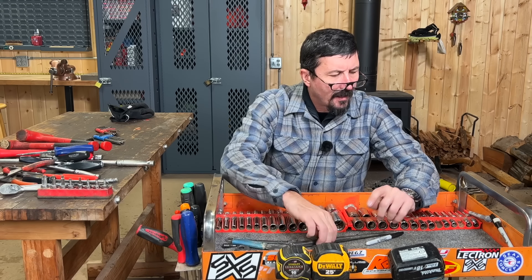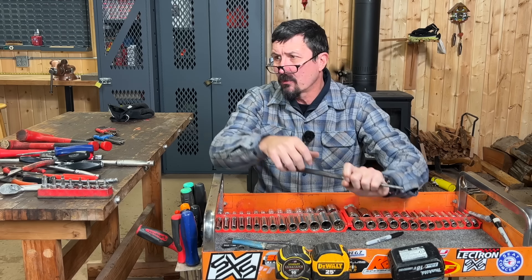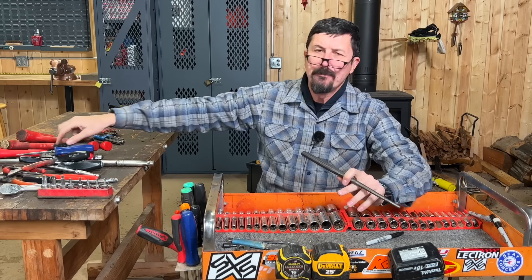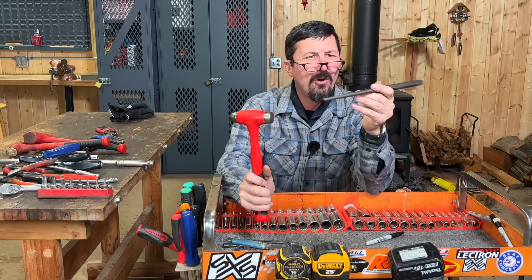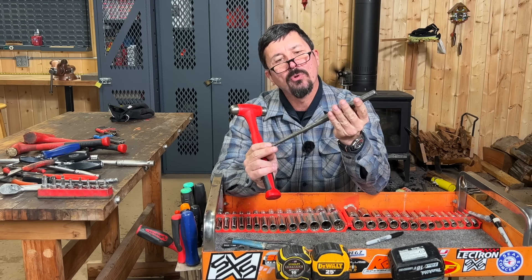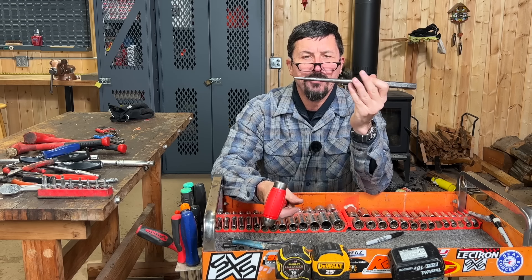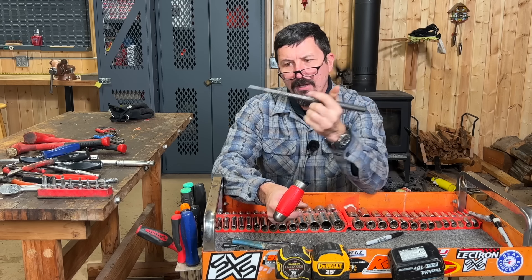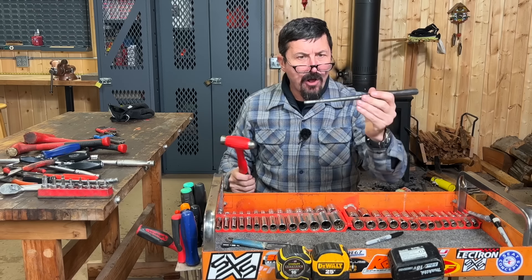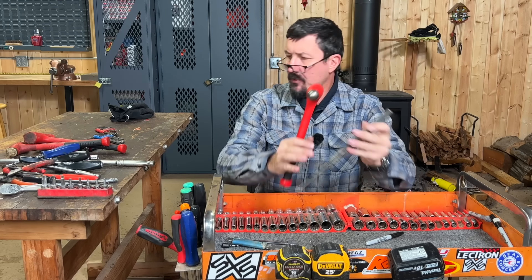I keep a big tapered punch in here because it seems like I'm always using it — lining stuff up when you're trying to get bolts through a lower control arm, or driving pins. It's a good size. Take this hammer and punch together and I just use it all the time. This one might even be homemade — I think my granddad made it, it was in his tool kit and his cart as well. The tapered shape is important because it comes back out easier than a straight cut, and it's long enough to get through long things like control arms and bushings.